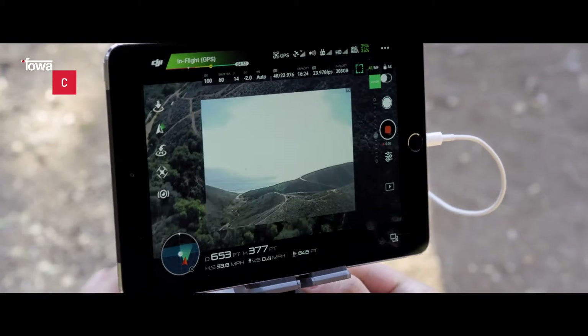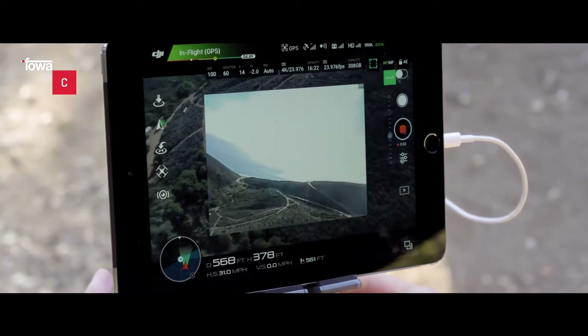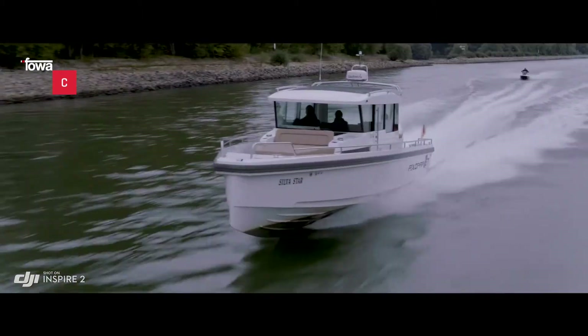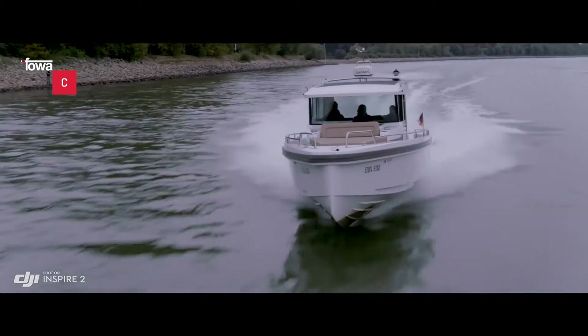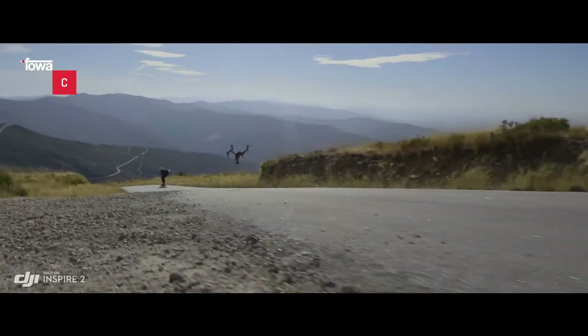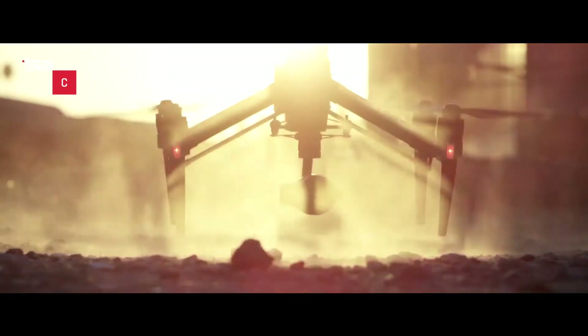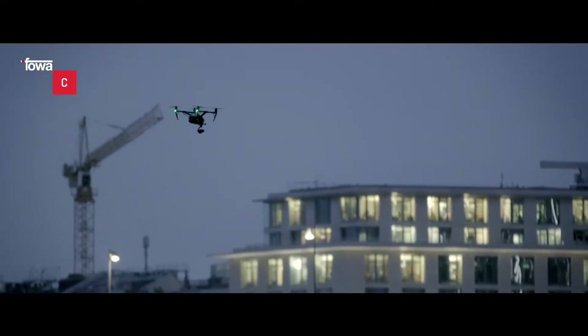La GF-PV stabilizzata su due assi, con passo regolabile in modo indipendente, fornisce al pilota riprese soggettive in tempo reale, permettendogli di spostarsi liberamente per ottenere l'inquadratura desiderata. La velocità massima è stata aumentata fino a 94 km orari e l'ascesa e la discesa sono state accelerate.